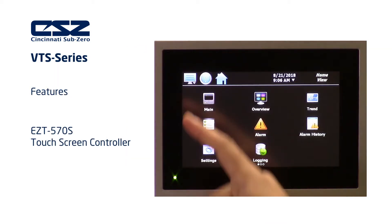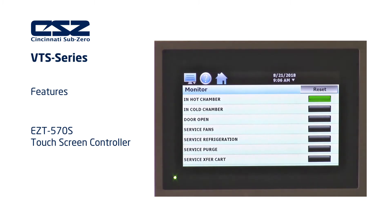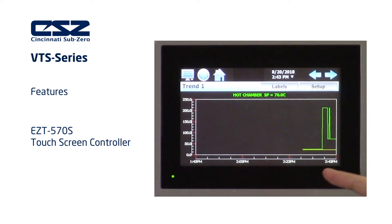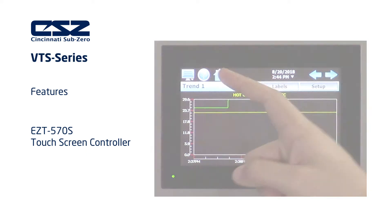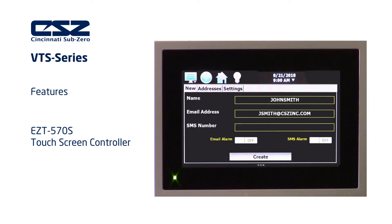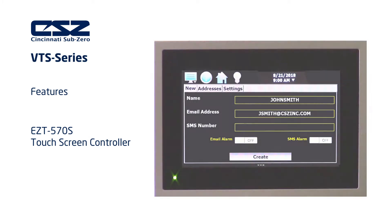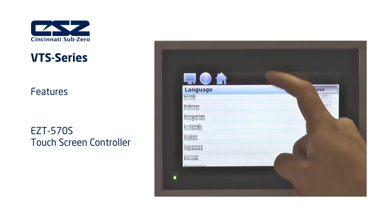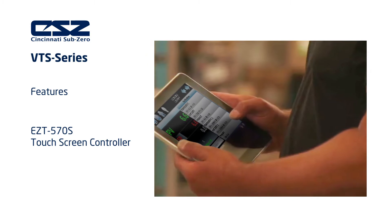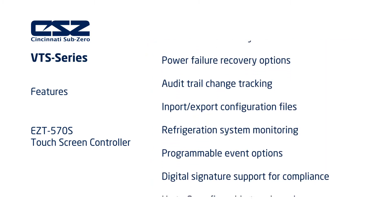The state-of-the-art EZT570S can display in real-time the location of the transfer basket. Other features include real-time and historical trend graphs with drag-to-zoom functionality, security for up to 30 users, email and text alarm notifications, 28 available language settings, remote monitoring and control from any device, and much more.